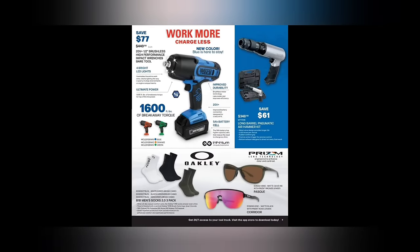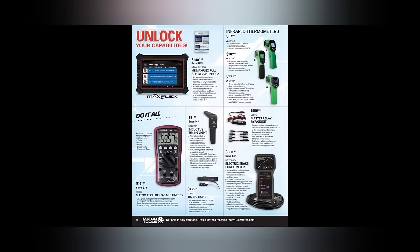We got the long barrel pneumatic air hammer, the Silver Eagle, $348.50. We got some Oakley glasses and socks — we're not going to talk about those too much, they don't have prices and nobody ever asks me about those. We got the Maximus software full software unlock at $1,400.50. We got the infrared thermometer at $67.50, $112.50, and $103.50. We got the Matco Tech digital multimeter at $191. The inductive timing light — believe it or not still comes in useful for checking and verifying timing.